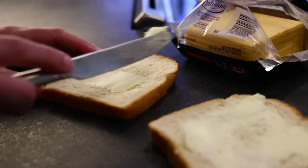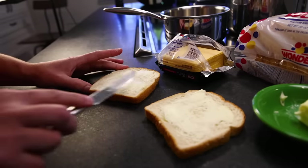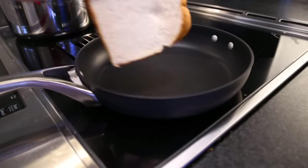When it hits the pan, the outer layer of the butter will make the bread toast up all brown and crispy, while the inner layer of the butter will just kind of melt into the interior of the bread where it won't brown — it'll stay sweet. It's a magical combination. Any pan is fine, but nonstick is foolproof.